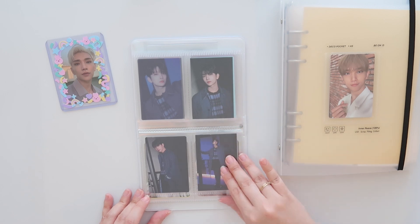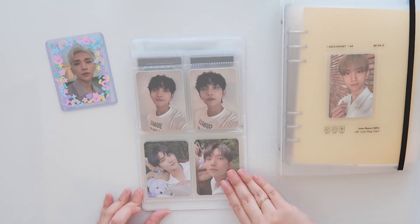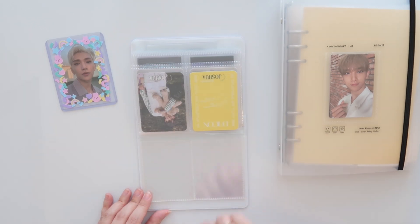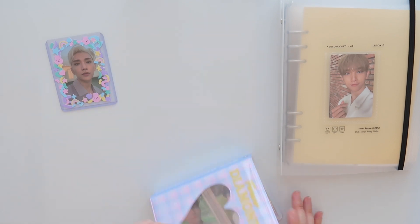And then his D-Icon magazine. So that's all I have now in his Collect book.